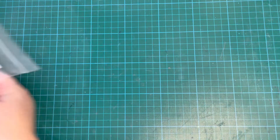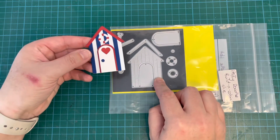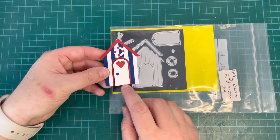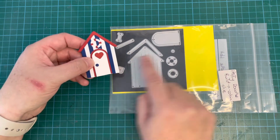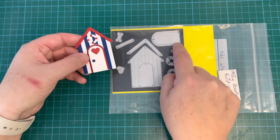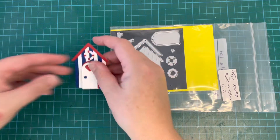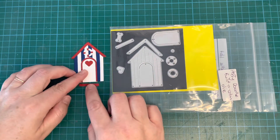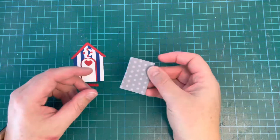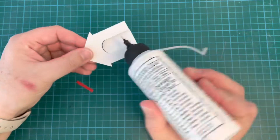I'm setting the images aside while I work on my background. I took the Builder Cabin die and cut it out twice — once from white and once from dark blue — then trimmed the stripes so I had blue stripes stuck to the white background. I put a little red heart on there, a blue doorknob, used red for the roof and door frame, and created a little life preserver using the die pieces in white and red.